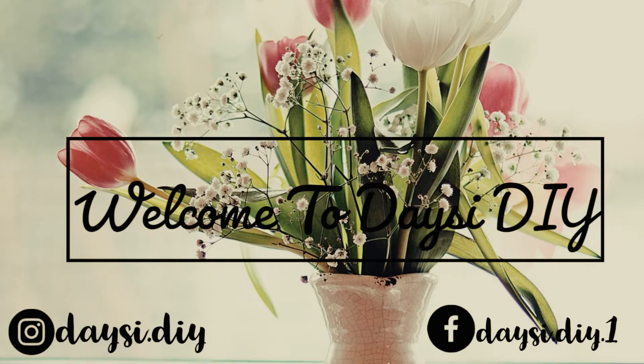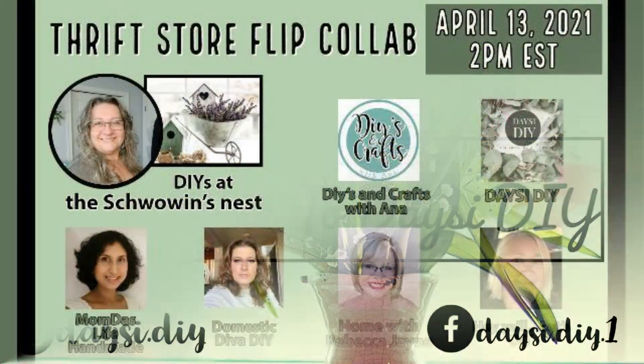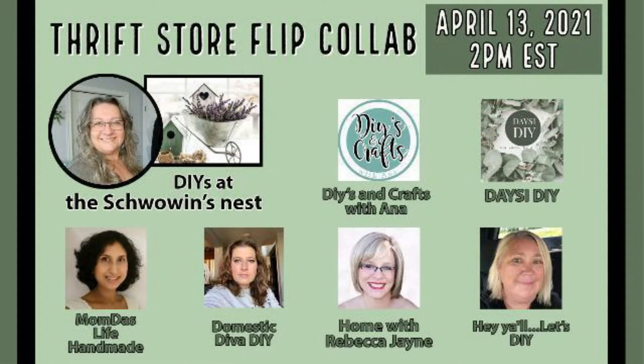Hi, welcome back to my YouTube channel Daisy DIY. Today I'm sharing with you guys four easy home decor DIYs. I hope you enjoy — if you do, please don't forget to give me a big thumbs up.